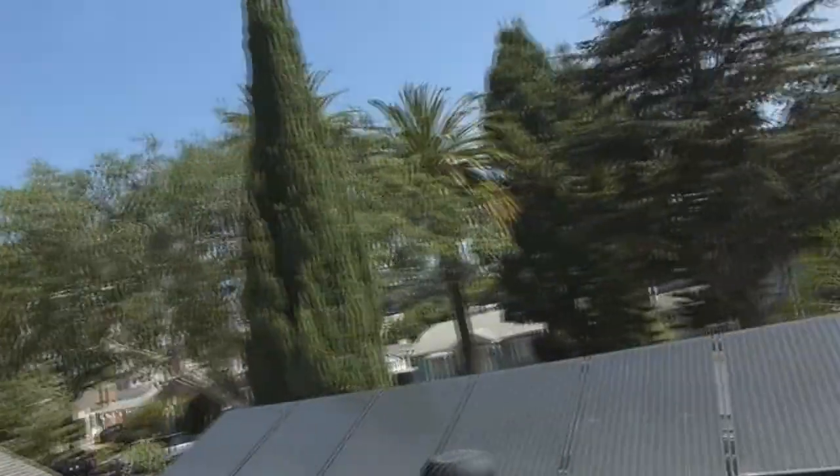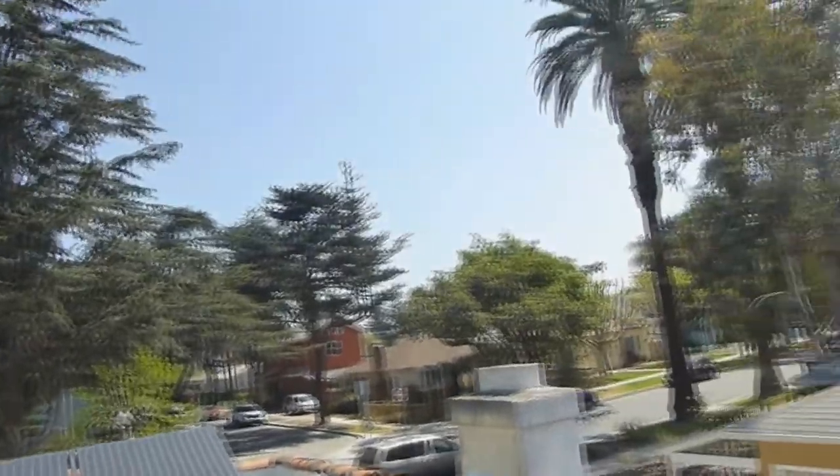Hi, my name is John Flynn and this is my rooftop in Culver City. We've just installed a brand new rain garden, so I'm going to give you a little tour of that from the eagle's eye view. I'm going to step carefully among my solar panels here.